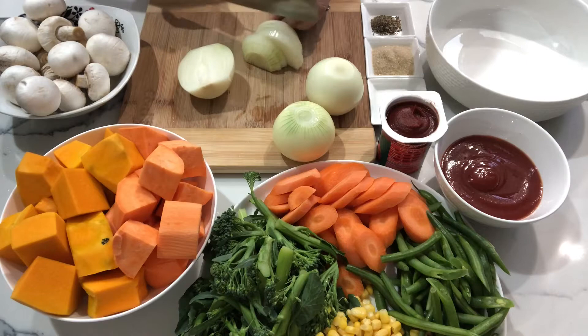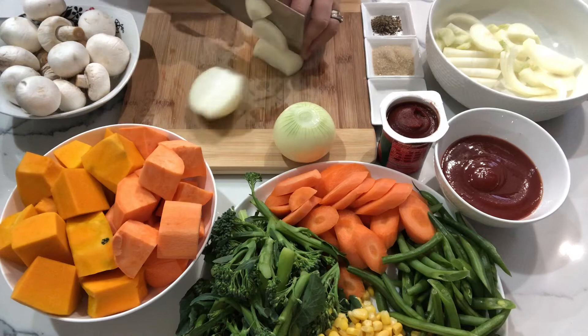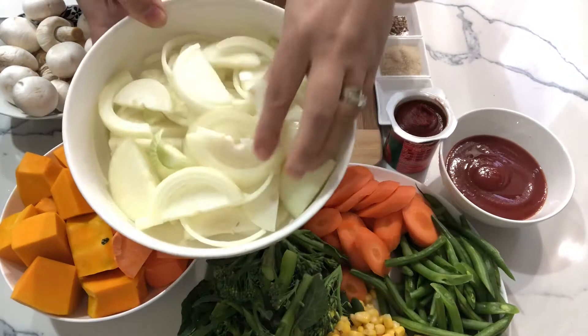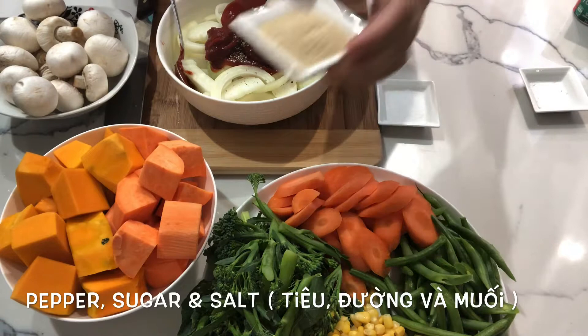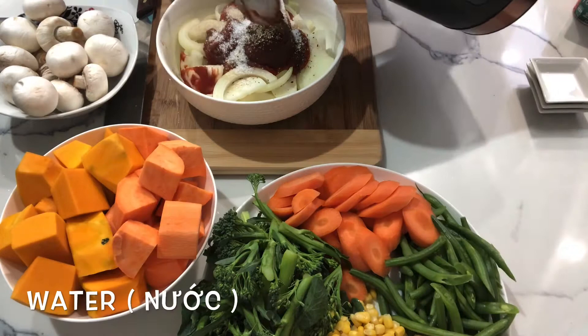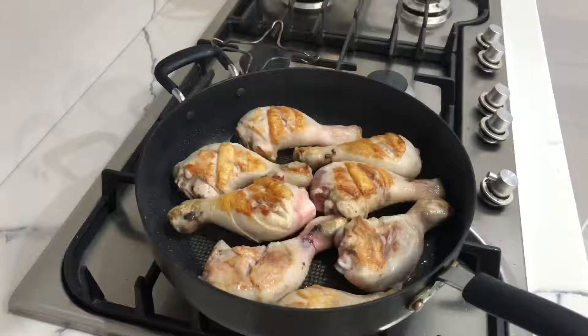We're going to make the sauce first. I've got tomato sauce, tomato paste, some pepper, sugar, and a bit of salt. Now I need to add some water and mix it well. This is our sauce base.